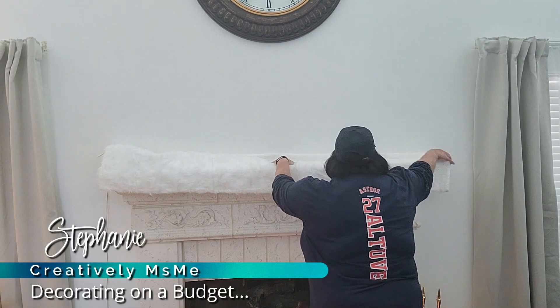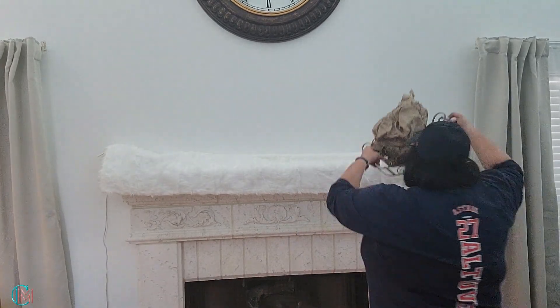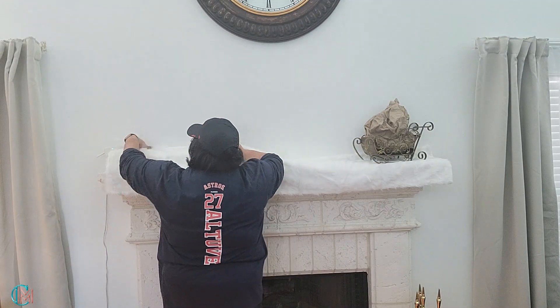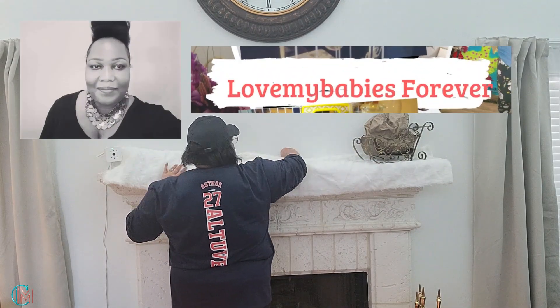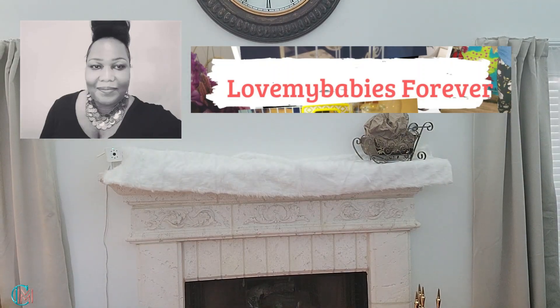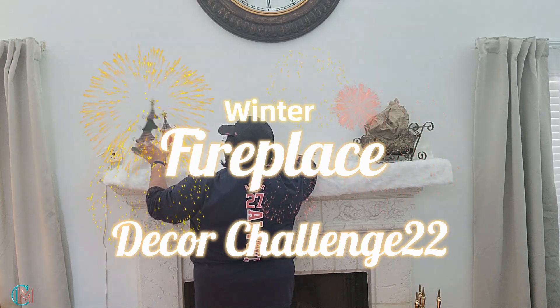Hello everyone, I'm Stephanie of Creatively Miss Me, Decorating on a Budget. Today's video, I am hosting an open invitation collaboration, and my co-host for this collaboration is Tamara at Love My Babies Forever. The title of this collaboration is the Winter Fireplace Decor Challenge 22.